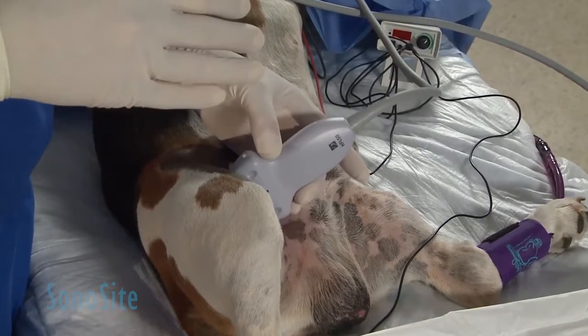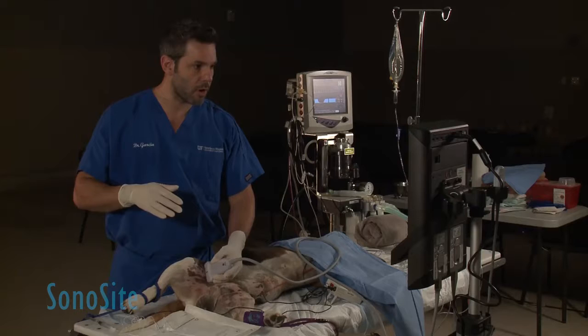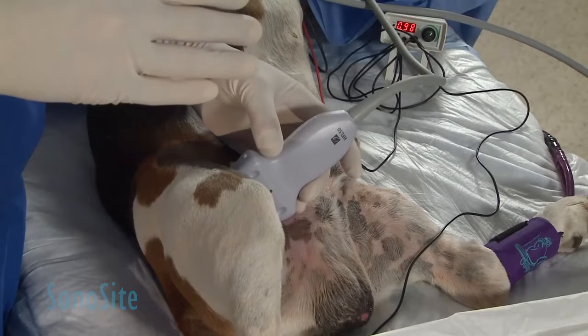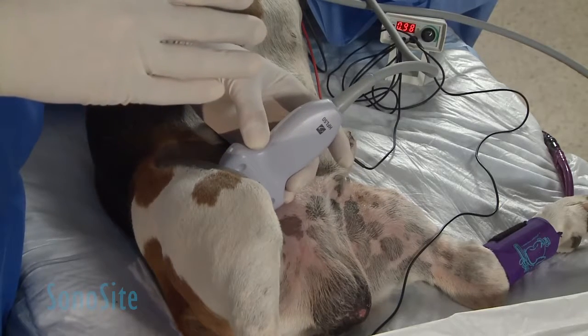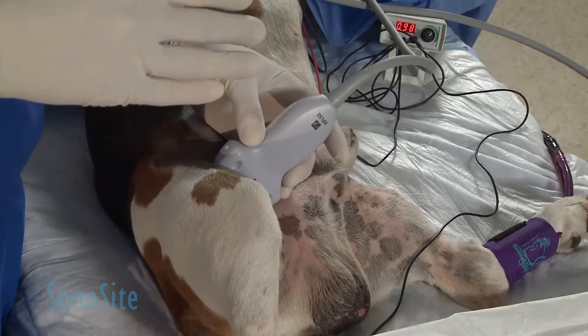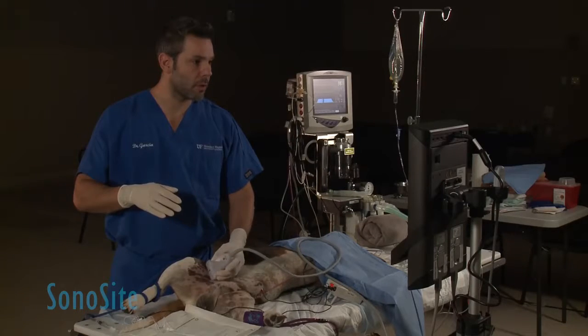I'm going to locate the artery and vein — you can tell if I push a little harder on my probe, I can collapse my vein and identify which one is the vein and which is the artery. Then I'm going to keep coming proximally to the limb.